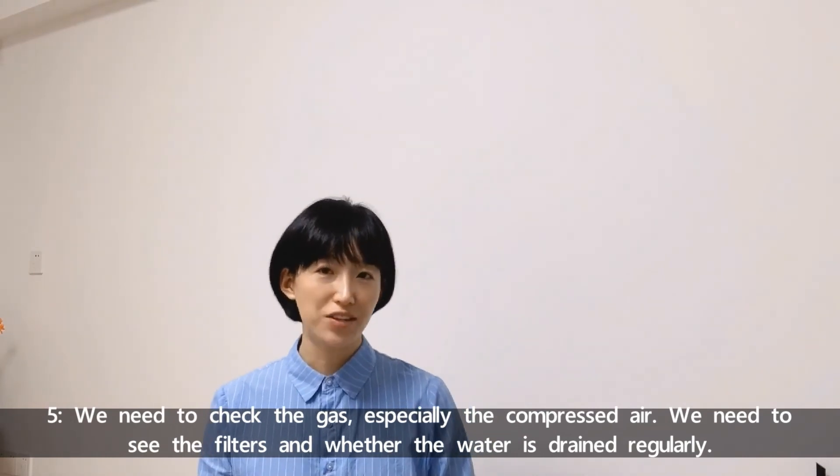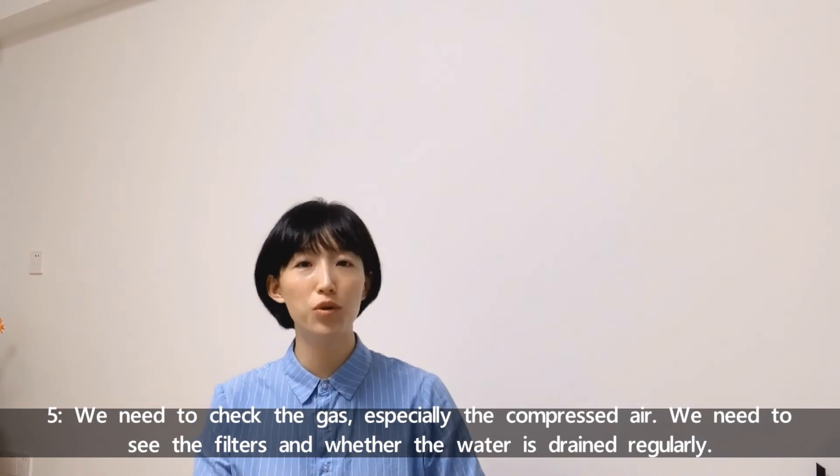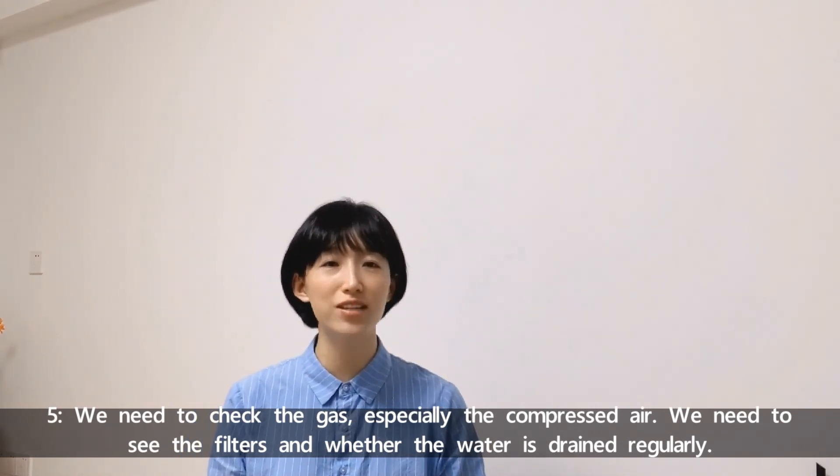Number five: we need to check the gas, especially the compressed air. Check the filters and whether the water is drained regularly. Do you have other issues with laser machines? Write them in the comments. Please subscribe, and I will keep you posted when a new video is uploaded. Thank you so much for joining me today. I will see you next Tuesday here on my YouTube channel. Bye!